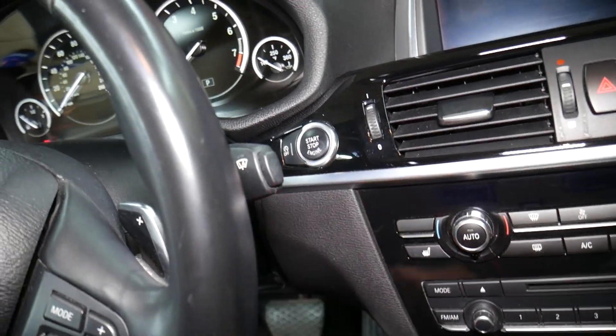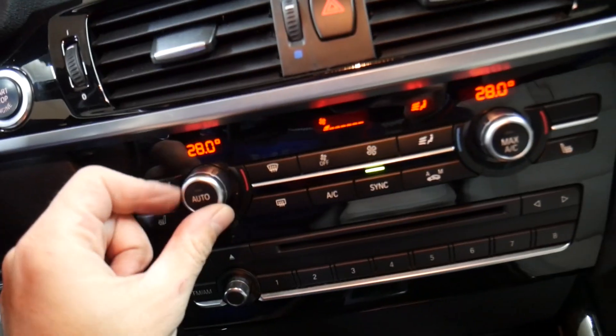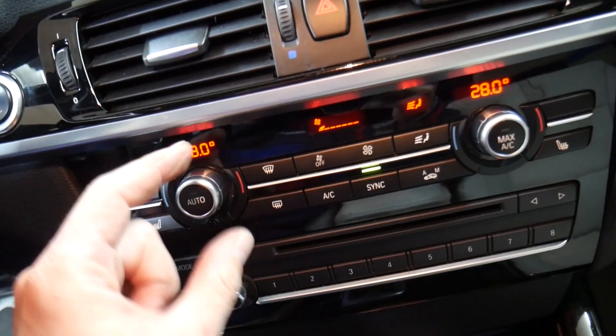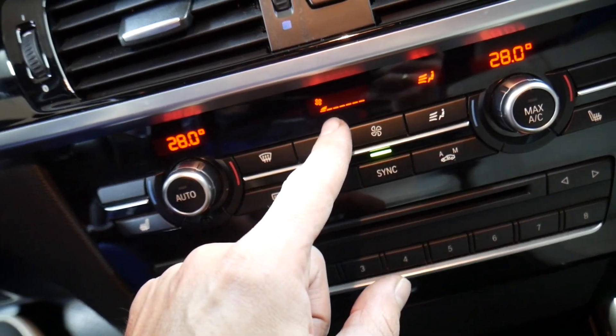Don't press the brake pedal — press the ignition switch. The accessory lights will come on. The heater needs to be set on both sides to the maximum temperature allowed, and the fan needs to be set to the lowest setting, only one bar.